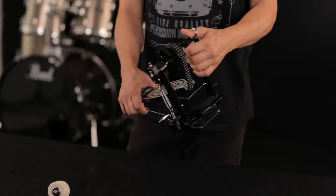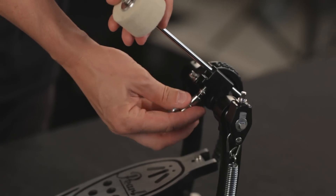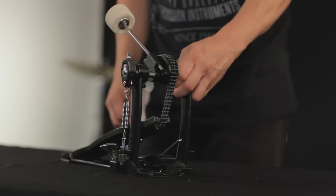Test the pedal to make sure the cymbals are clamping together when pressed. Now your double chain drive bass drum pedal is a huge step up from other student-level pedals out there. Insert the pedal beater into the beater holder and lock into place with your drum key. Check to see if there's any slack in the spring tension and tighten the lower nut on the spring assembly until it's comfortable.